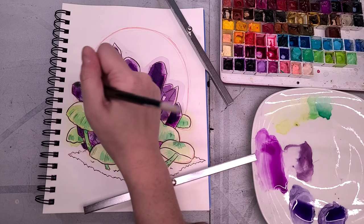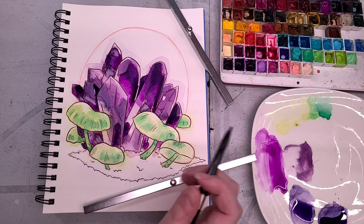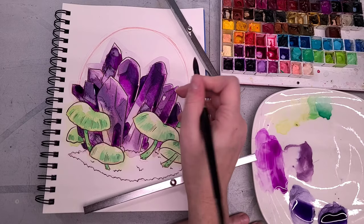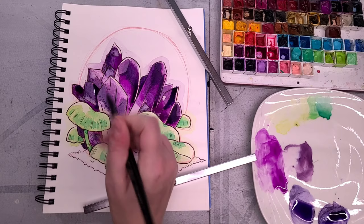I'm working in a watercolor sketchbook, but feel free to use whatever watercolor paper you like. There's something really satisfying about having a sketchbook full of these little illustrations. I have some failed illustrations in here and some successful ones — it doesn't all have to be perfect. The goal is just to complete it and get the ideas in your mind out on the paper.